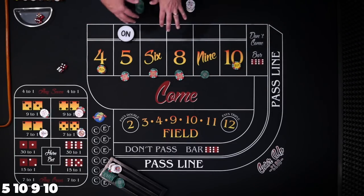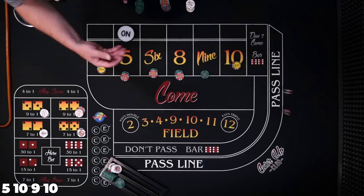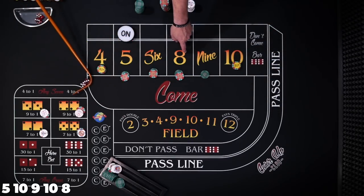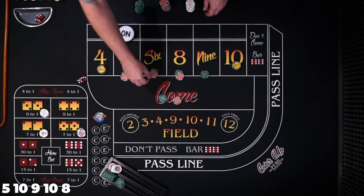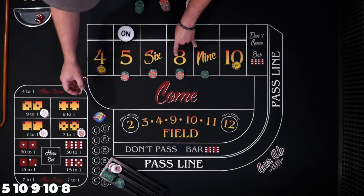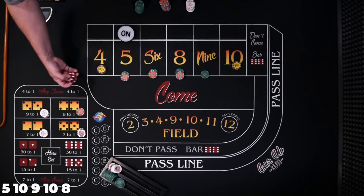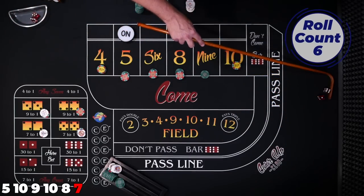I think we've won about $150 or something. This is not for the faint of heart. Eight easy — for sure this one comes down. It was an eight. $30 is going to win $35. Let's press this eight, so we've got a $60 bet on the six and eight, and we'll throw this $5 back on that hard way eight. And there's the seven — just like that, it all comes down.